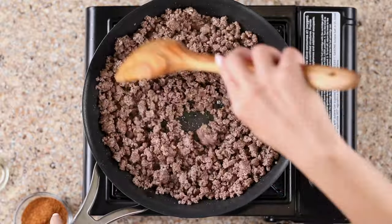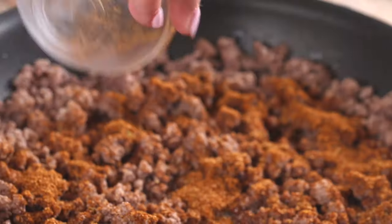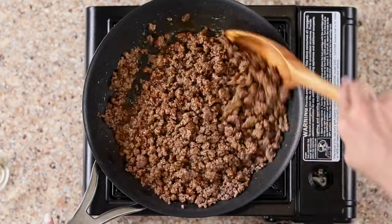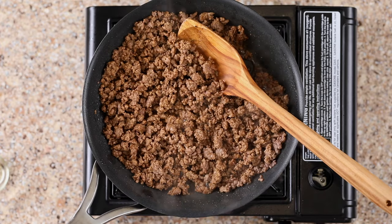You also want the extra moisture to evaporate. Once your meat is cooked and nice and dry, add 2 tablespoons of taco seasoning and a quarter cup of water. Stir it all together and cook for a little longer to make your taco meat.